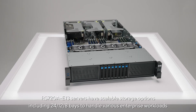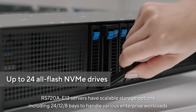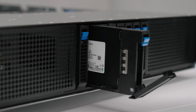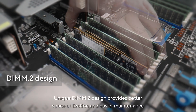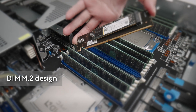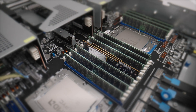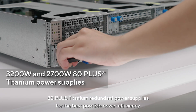The RS 720A-E13 servers have scalable storage options including 24, 12, and 8 bay configurations to handle various enterprise workloads. A unique DIMM.2 design provides better space utilization and easier maintenance, alongside 80 Plus Titanium redundant power supplies for the best possible power efficiency.